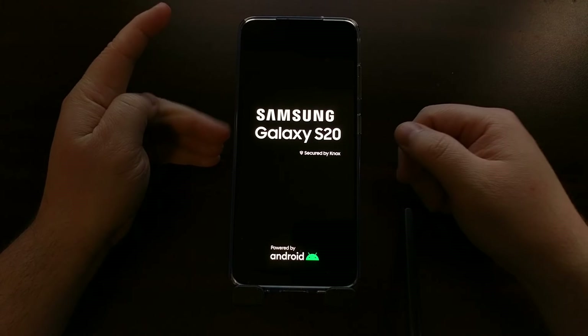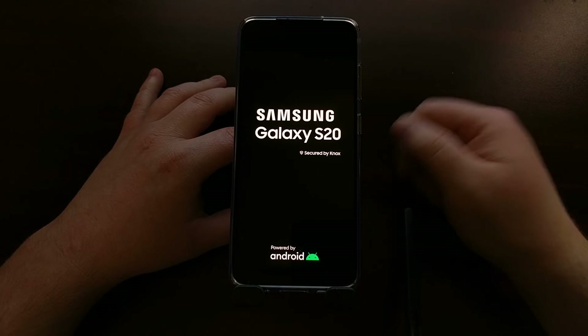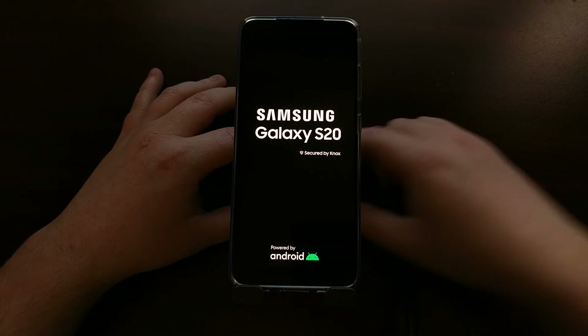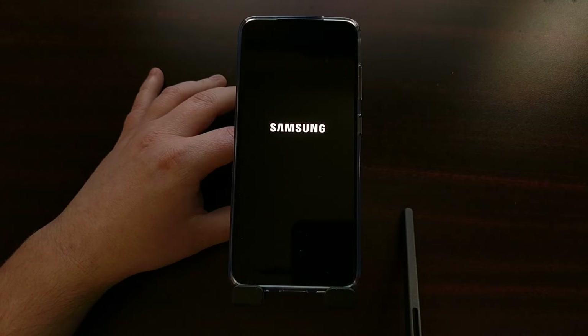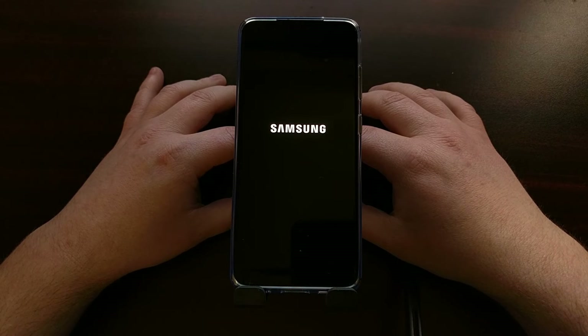The phone rebooted just a second or two after I pressed the volume up button. Now that we have unlocked the bootloader, we're going to get this warning screen each time the device boots up, unless you're using a custom kernel. Because we have unlocked the bootloader, for security purposes the device is going to factory reset itself. So if you have any important data on that device, go ahead and back it up beforehand, because it will not be there after you unlock the bootloader.